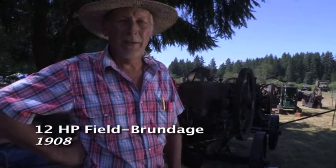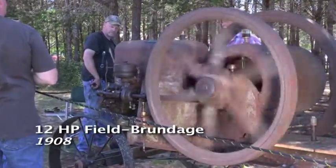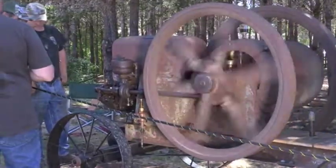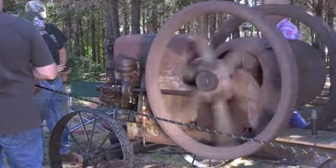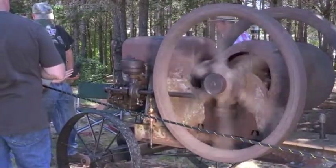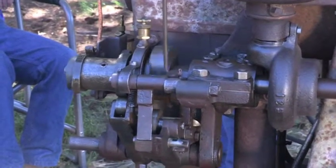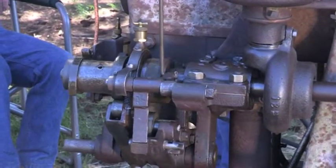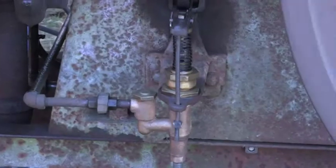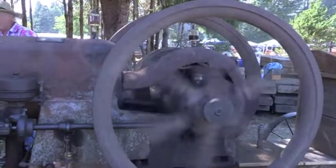This is a 1908 12-horsepower Field and Brundage cam-stopper engine. It belongs to a local fellow here in Centralia, Washington, and his dad dragged it out of his scrapyard in the early 1940s. They used it for cutting firewood for a number of years until they bought a 1954 tractor. At that point the old engine was put behind a barn and had been there ever since. We dragged it out of the blackberries in February of this year, and the owner and myself spent the winter getting it running again. And here it is — this is its debut.